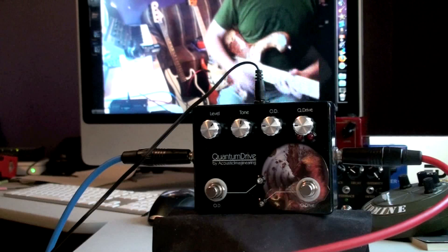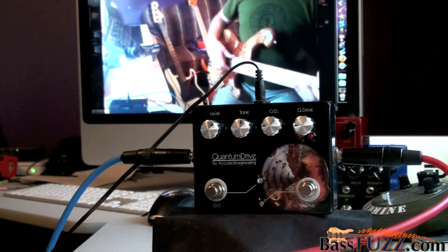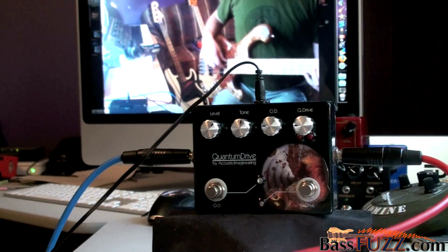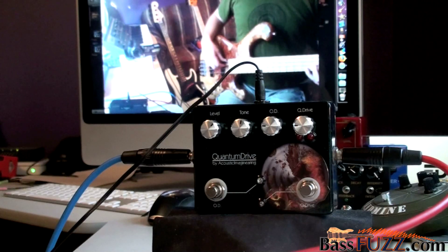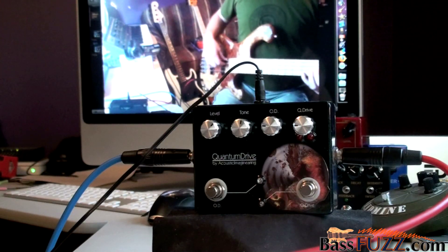Hello everyone, this is Greg Gricks from BassFuzz.com. I'm here today with the Quantum Drive from Acoustics Imagineering. This is a pedal that we found while wandering around the universe, and it had some big claims about Quantum Physics and Tone 11. I saw one on eBay being sold as new and I took the opportunity.